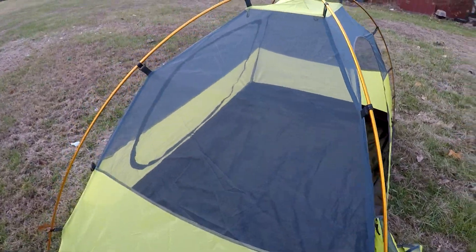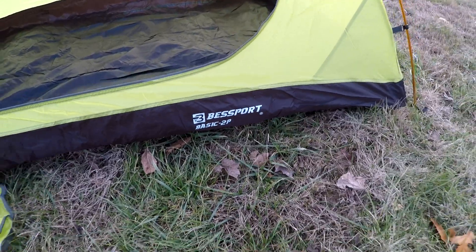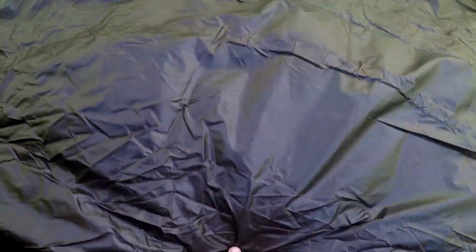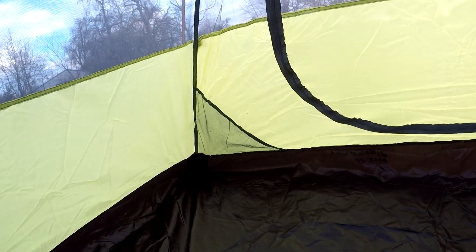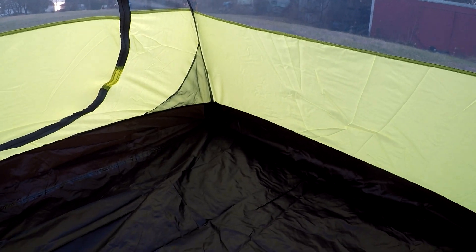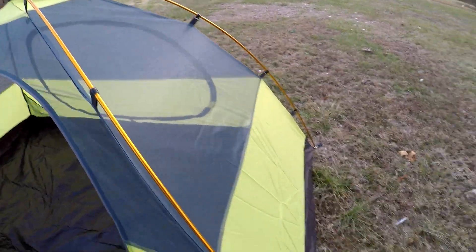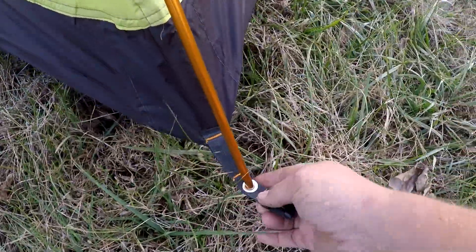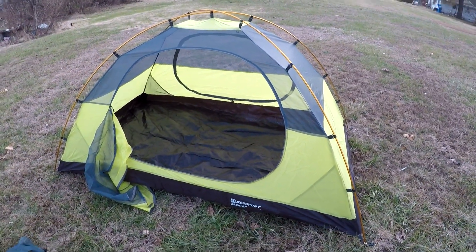I haven't put the rain fly on yet, but it looks really well ventilated. Two doors, which I think is pretty nice. It's supposed to be a two-person tent — it's got a nice deep tub in it and it feels pretty quality. I can see a few little loose threads here and there, but the feet for the poles have a little clip that made it really easy throwing it together by myself — in less than two minutes I had it set up.